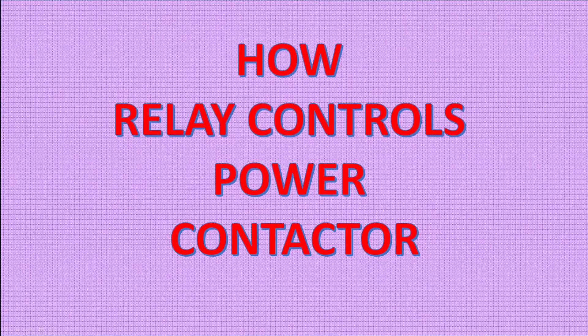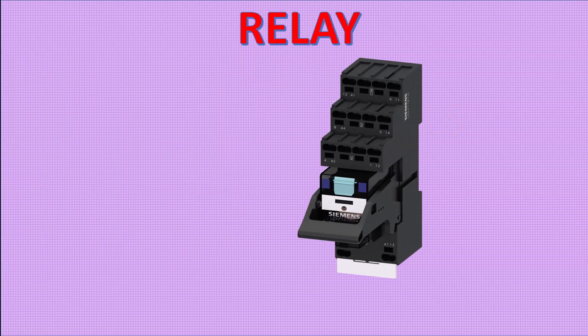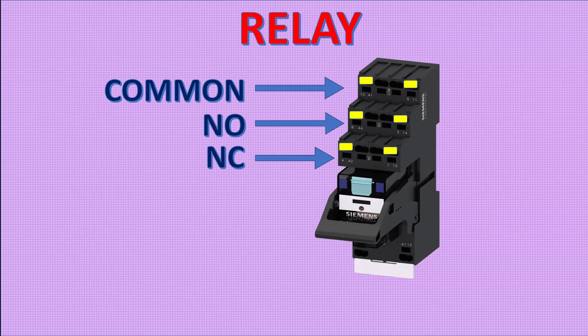Welcome to ProCAD. Today I will show you how a control relay controls the power contactor. This is the Siemens 2-channel relay. This relay has common terminals, normally open and normally closed contacts.